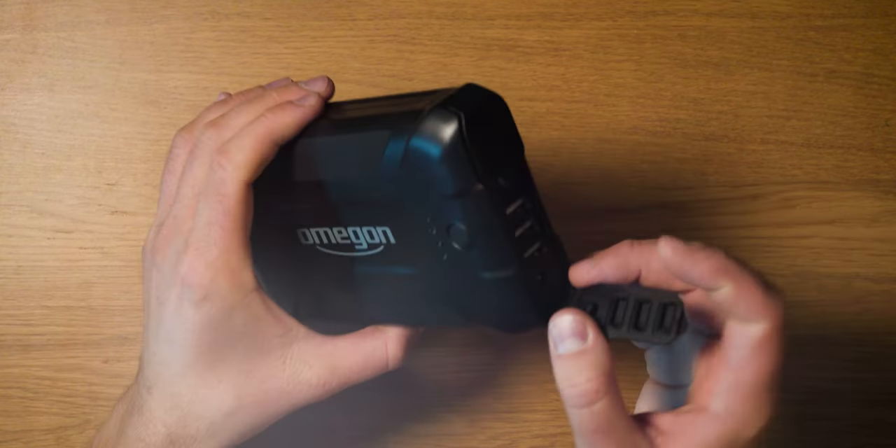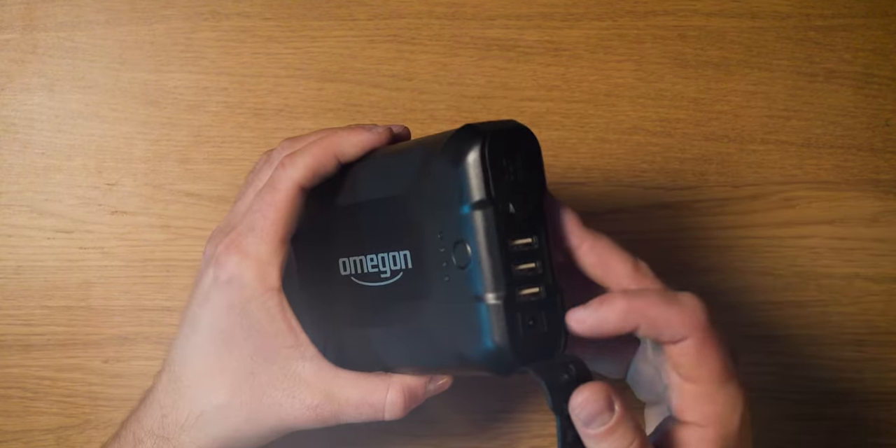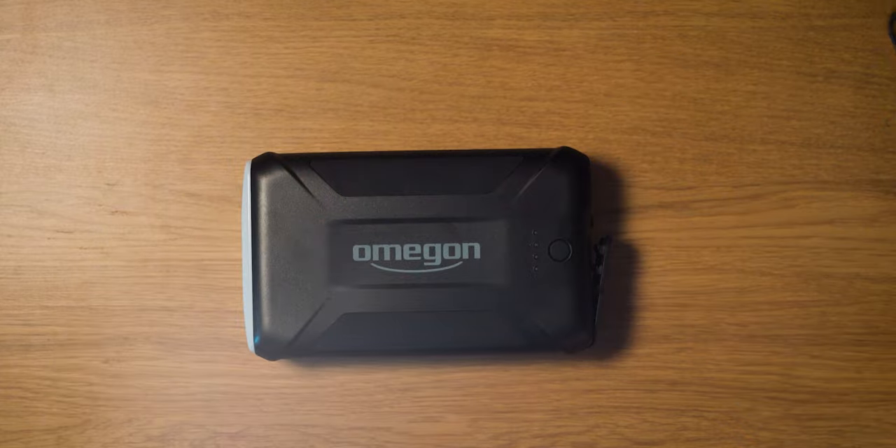To charge the power bank, there is a dedicated charging port beside the USB ports. It comes with a cable that plugs straight into a wall socket.